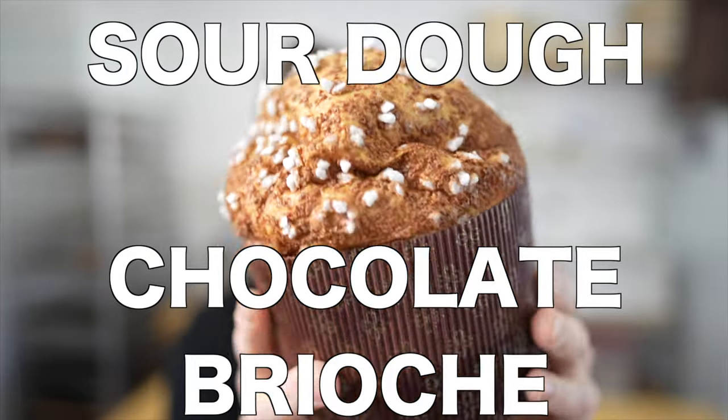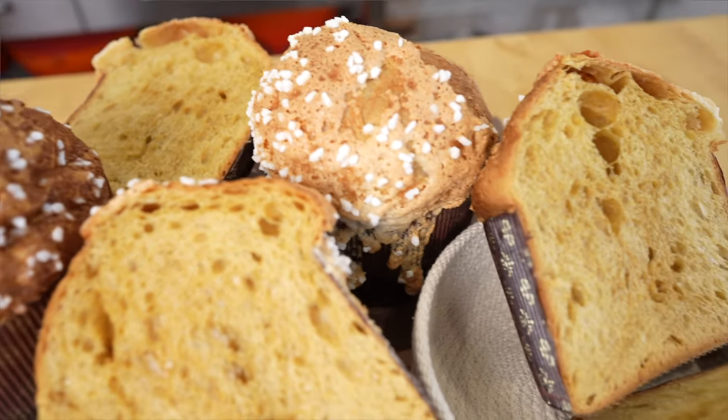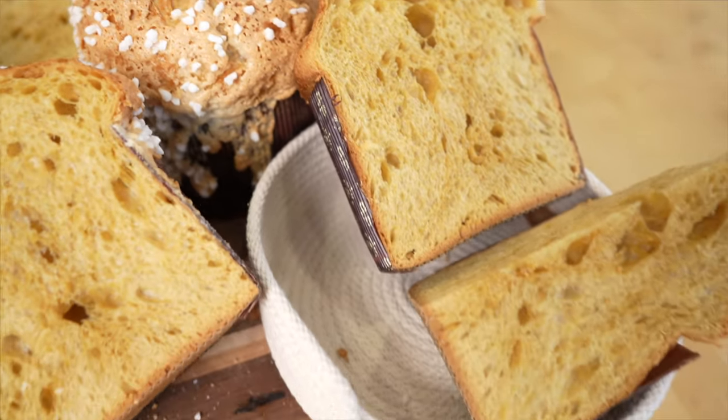What's up, bakers? Welcome back to the channel. In this video, I'm going to show you how to make a sourdough chocolate brioche. We're going to use a stiff panettone starter, bake them in the high mold, and put an amazing glaze on top.